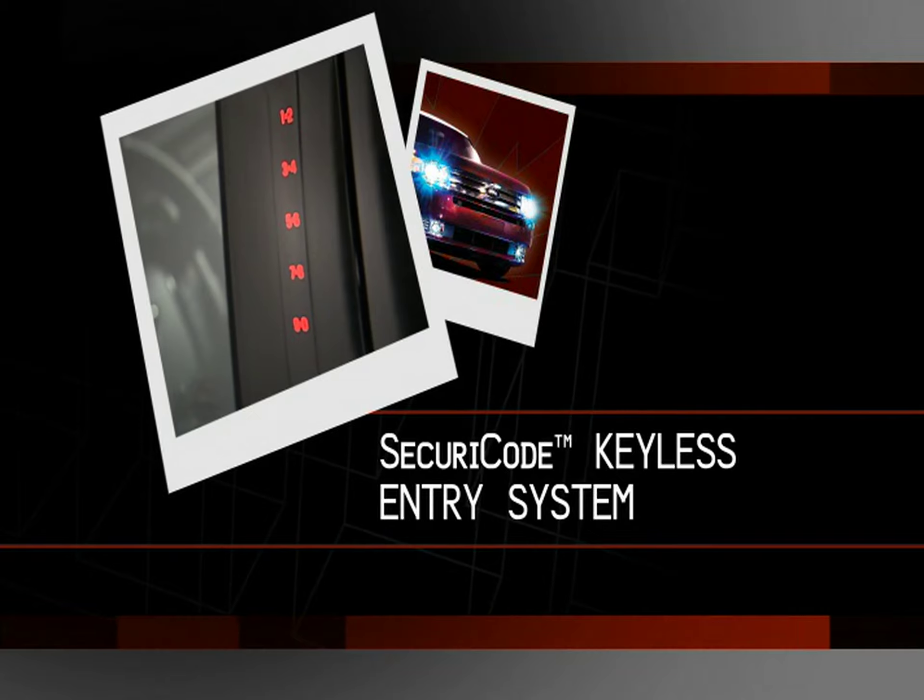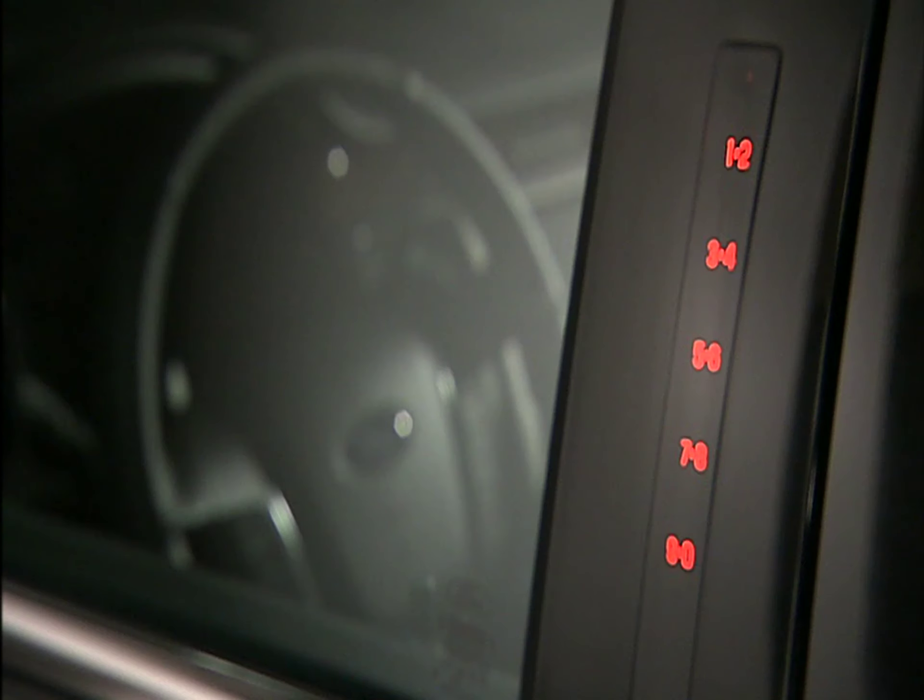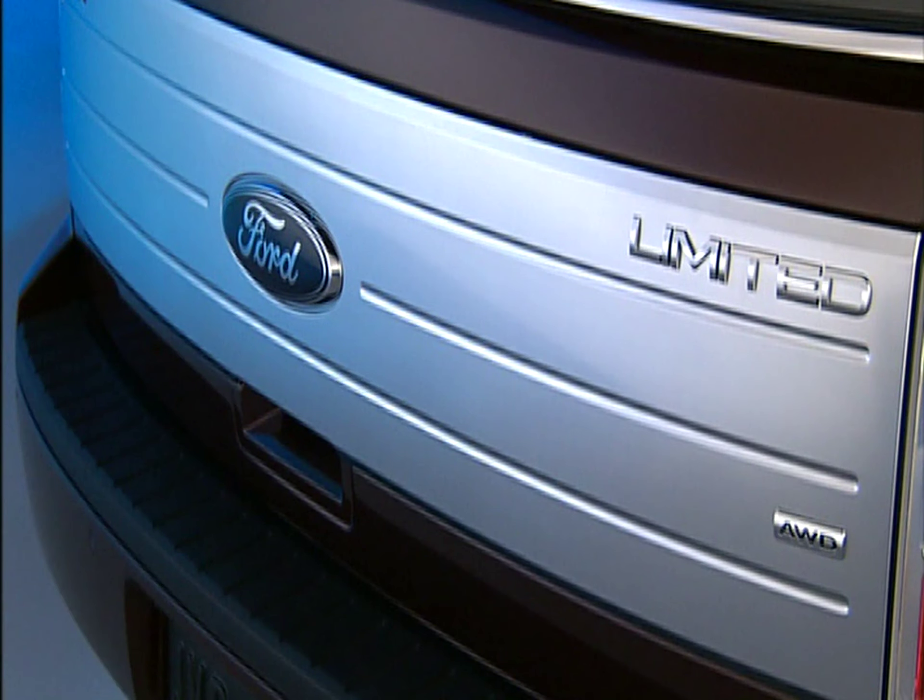Talk about convenience. Your new vehicle is equipped with our Secure Code Keyless Entry System. It will allow you to unlock the driver's side door or liftgate with your personal code, without ever taking the key out of your pocket.